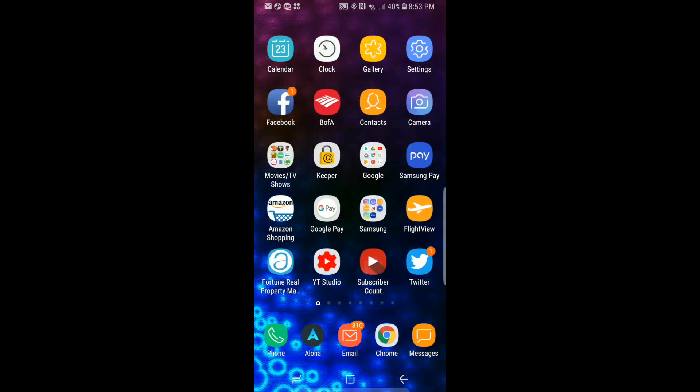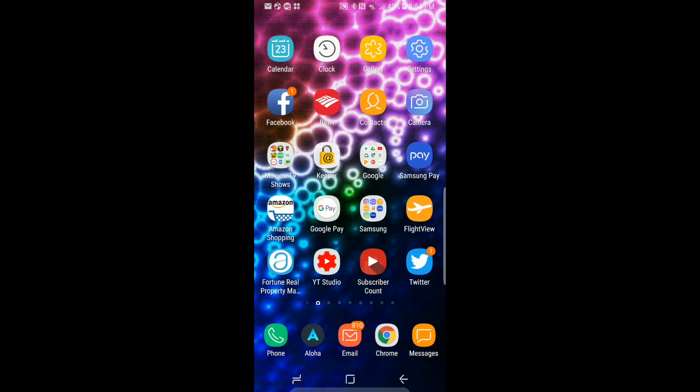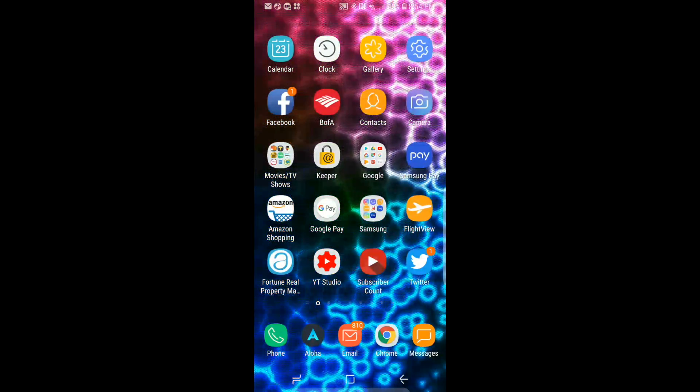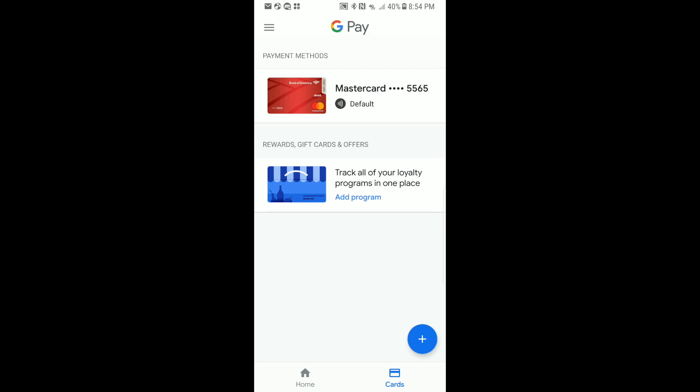So in today's video we're going to show you how to add loyalty cards to your Google Pay. The first thing we need to do is locate your Google Pay icon — ours is here on the home screen — so we're going to tap on that to open it. Once it's open it puts us at the home screen of Google Pay. If you look down at the bottom you'll see where it says Home and Cards. Go ahead and tap on Cards, and it takes us to our next menu where it says Rewards, Gift Cards, and Offers — reward cards, same thing as loyalty cards.